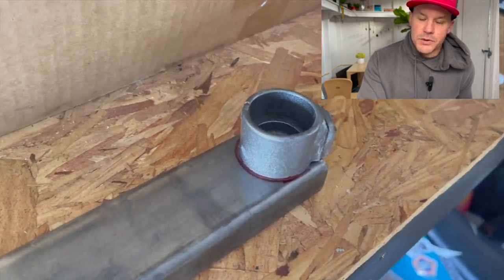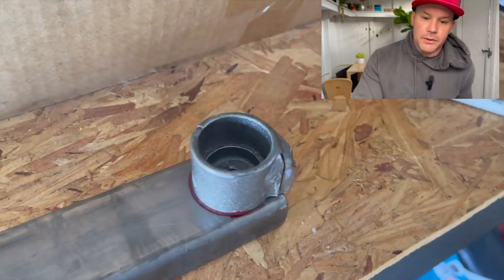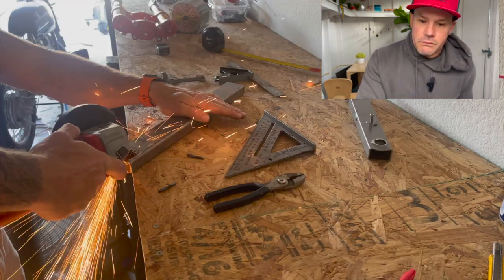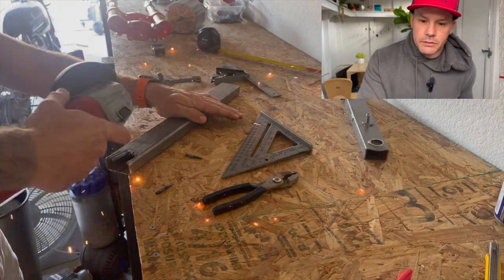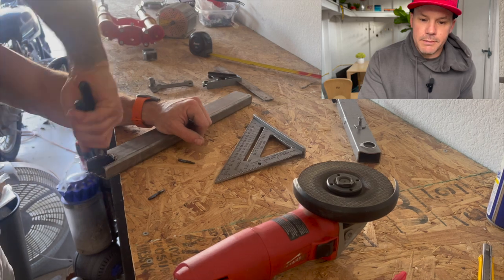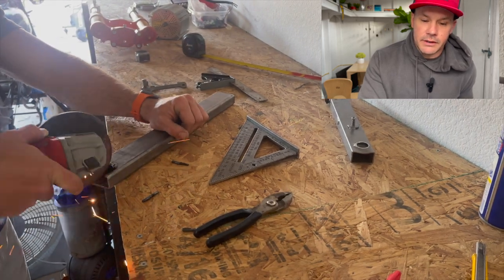I cut out that original mount from the stock swing arm, just traced it onto my new lower bracket, then cut along my line and recreated that circle that the original swing arm has so it can mount to the frame. Test fitted it — a lot of test fitting before welding.